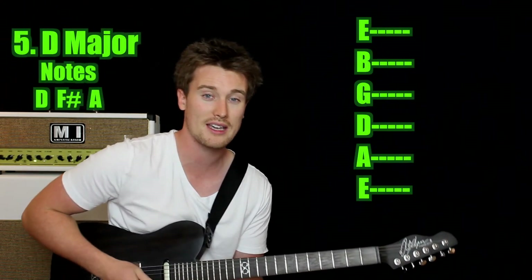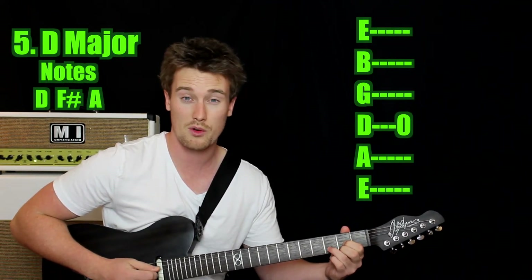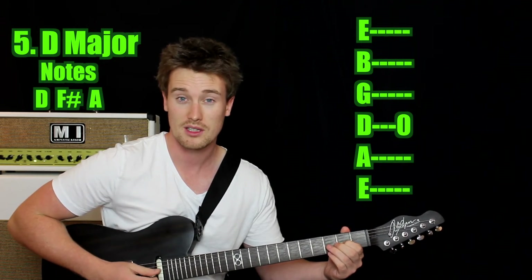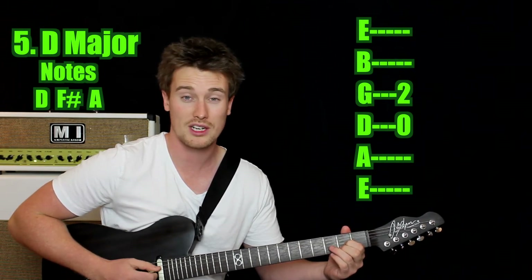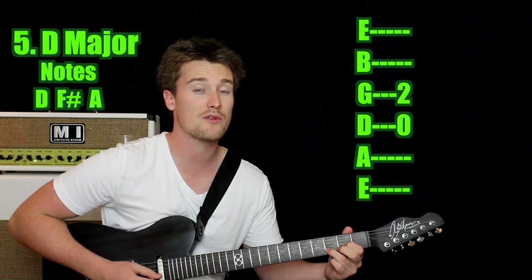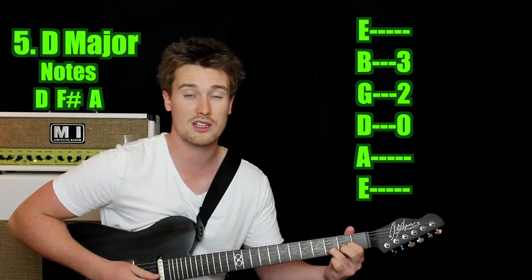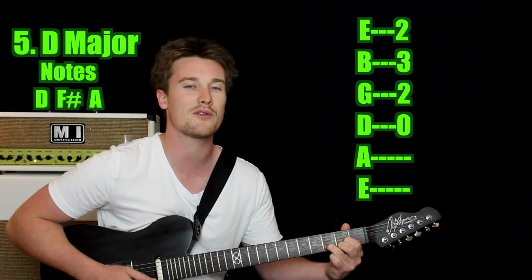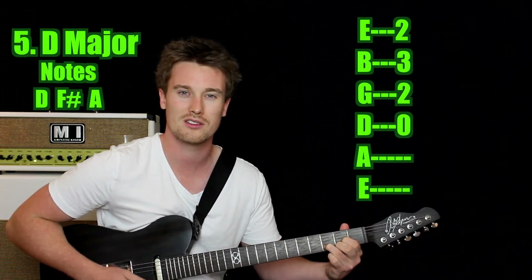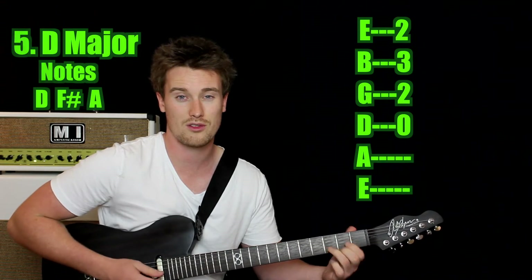Now we're going to jump into D major. We're playing the open D string — that's going to be open. Then use your first finger on the second fret of the G string — so we've got our D and our A. Then use your third finger on the third fret of the B string — that's another D, an octave higher. Then use your second finger stretched in between on the second fret of the first string — that's our F sharp, our major third, which gives it the major sound. Play all those strings.